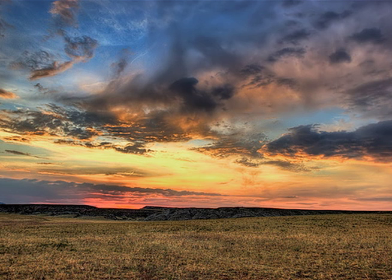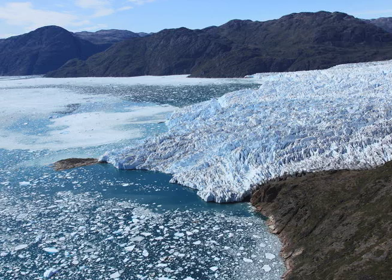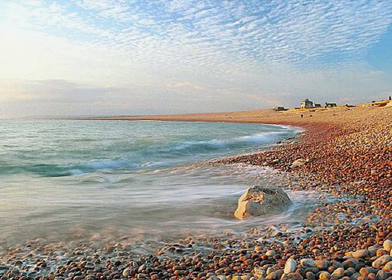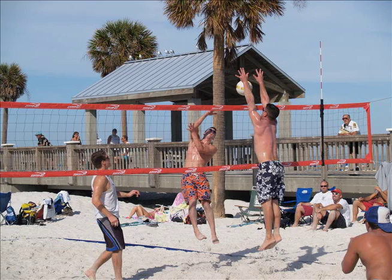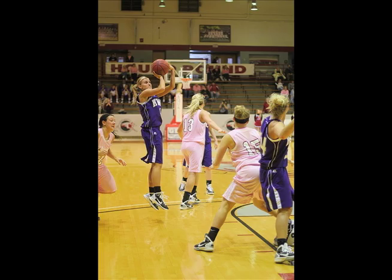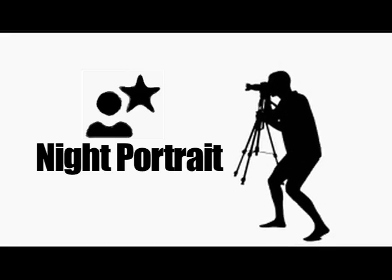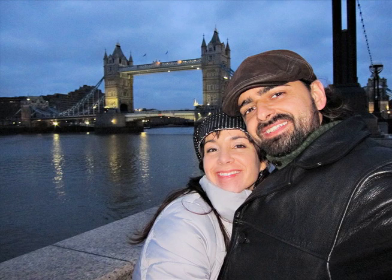Landscape is the opposite of portrait mode — it's going to put everything in focus so your entire scene can be nice and sharp. This setting would be good in the mountains, at the beach, or anytime you're trying to capture nature. Sports mode uses a fast shutter speed, which is great if you're trying to capture the action at your kid's baseball or soccer game. Night portrait — keep in mind this mode is best used on a tripod because it takes longer to snap the photo since more light has to get into the camera.